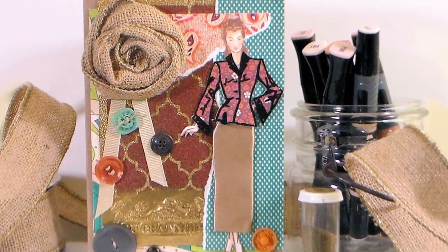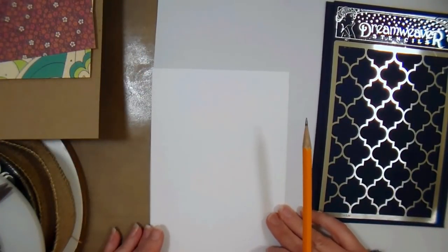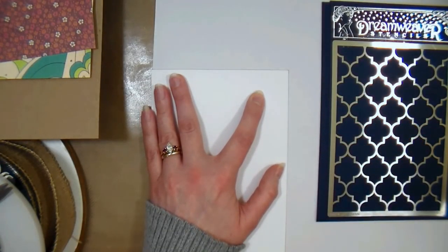Hi there! Lindsay here, the Frugal Crafter! Today we're gonna do some fun stamping techniques using embossing powders, fabric, ribbon, and adhesive. The adhesive I'm using is from our sponsor Craft Chameleon, formerly Punch Place Plus, and I have a link in the video description so you can go check out the adhesive sheets that I'm using.